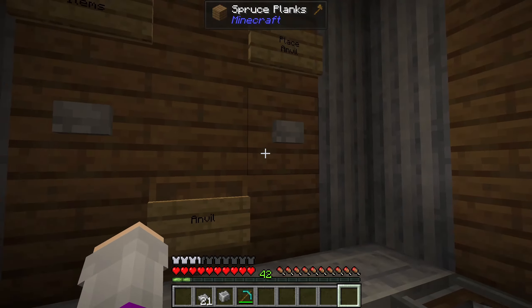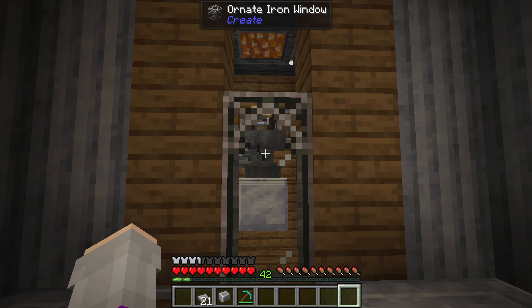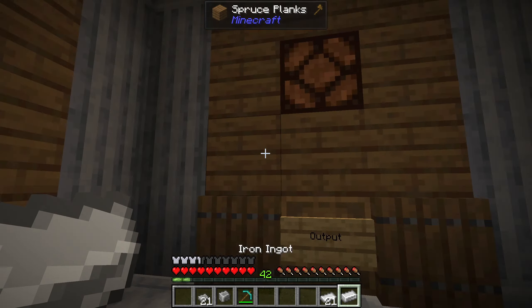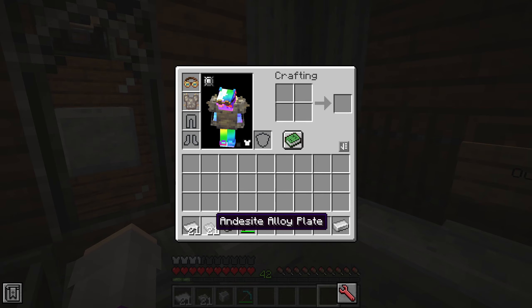Put it back in. Place anvil. And then it gets drilled up. Then we wait, and we get this coolness — an iron plate. And it's an alloy plate.